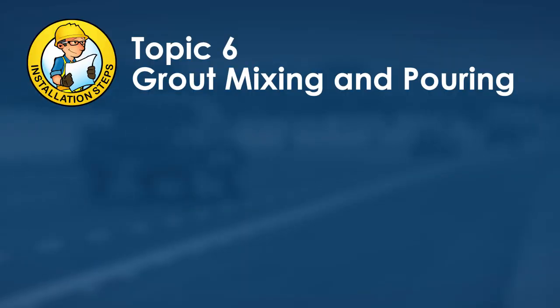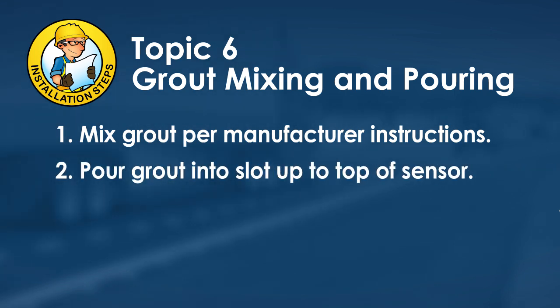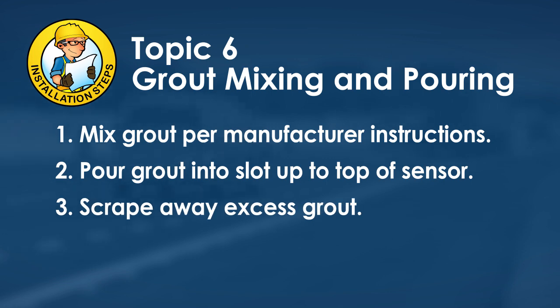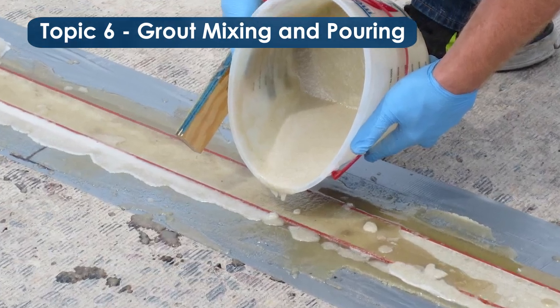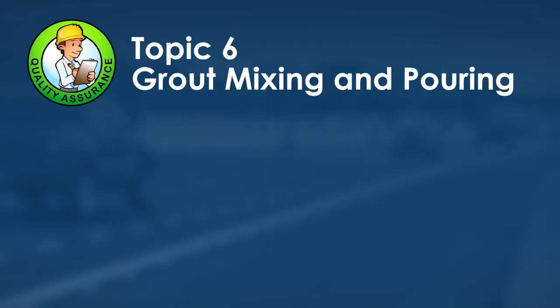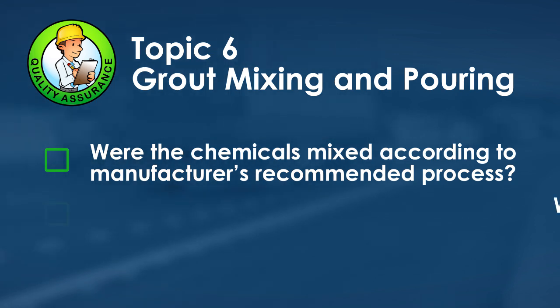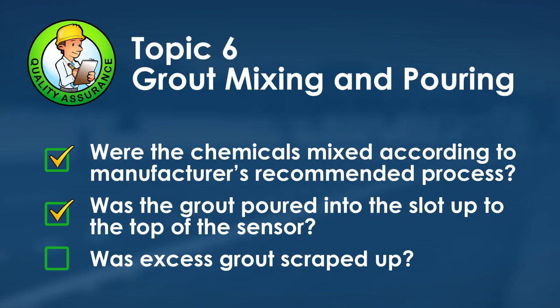Grout mixing and pouring includes three steps: mix the grout per manufacturer instructions, pour the grout into the slot up to the top of the sensor, and use a trowel to scrape excess grout from the sensor and pavement. Quality assurance questions: were the chemicals mixed according to the manufacturer's recommended process, was the grout poured up to the top of the sensor, and was excess grout scraped from the top of the sensor and the pavement?